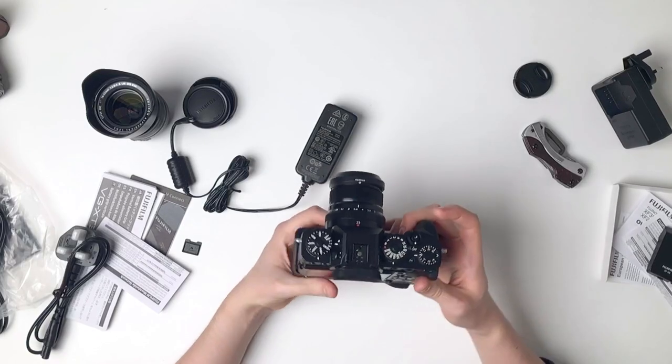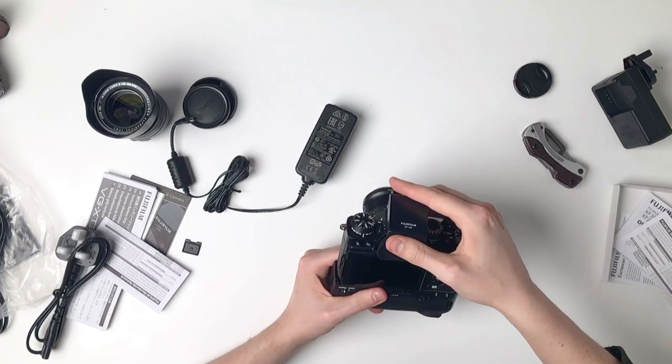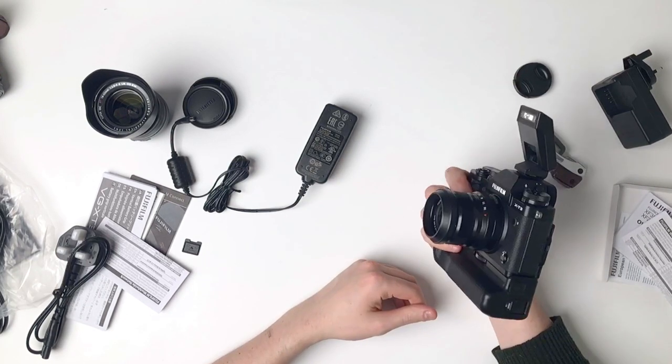I'm just going to pop on the flash — where does it go? Here we go, on to the top. That's real nice, just like that. It's quite square — it's got a kind of square design to it overall.